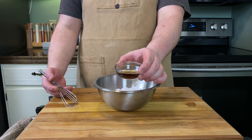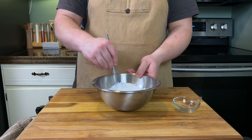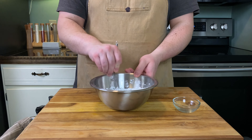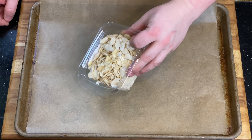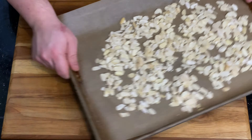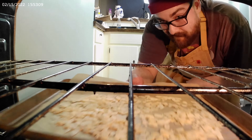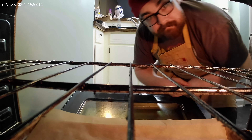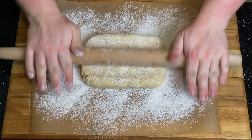For the icing, in a medium bowl add 125 grams of powdered sugar, half a teaspoon of vanilla extract, and four teaspoons of water. Whisk until a glaze forms and reserve for later. Then toast some sliced almonds for garnish: preheat an oven to 350 degrees and toast them on a sheet tray for about three to five minutes or until golden brown, then reserve for later.